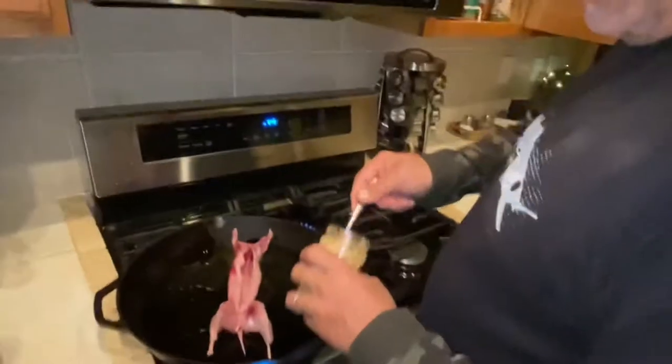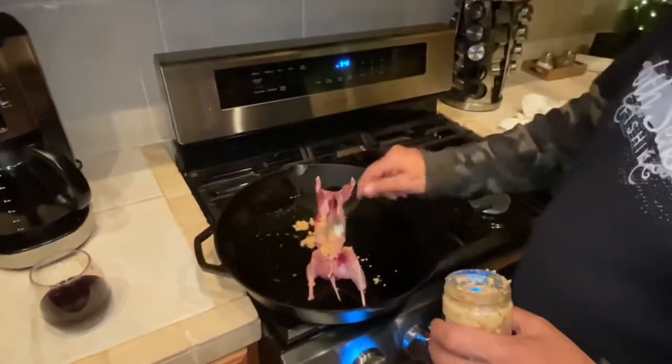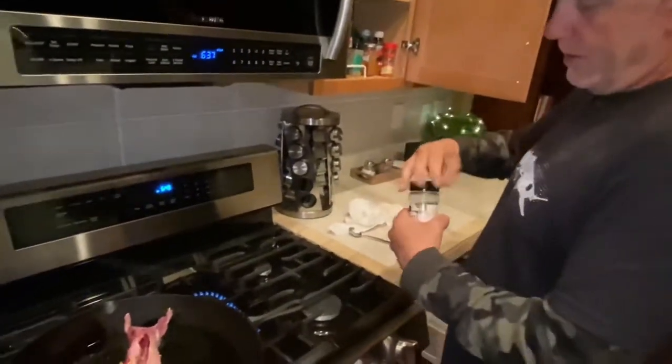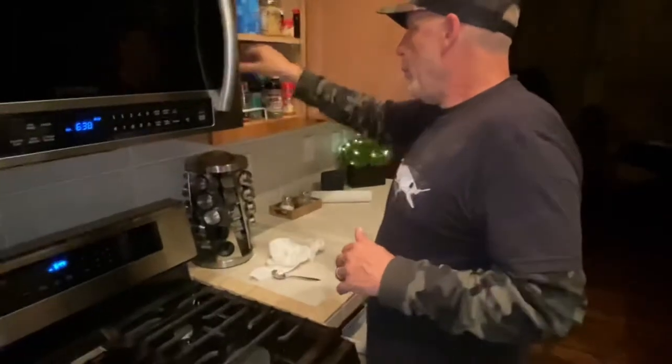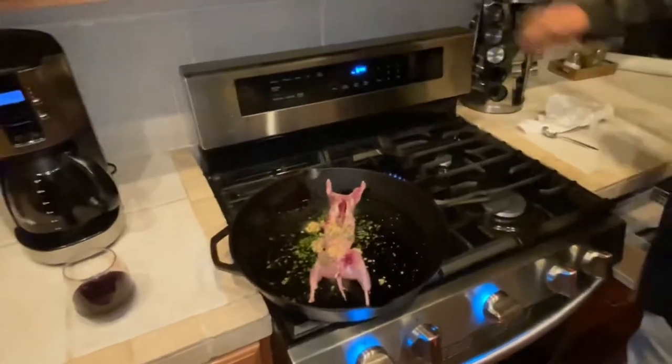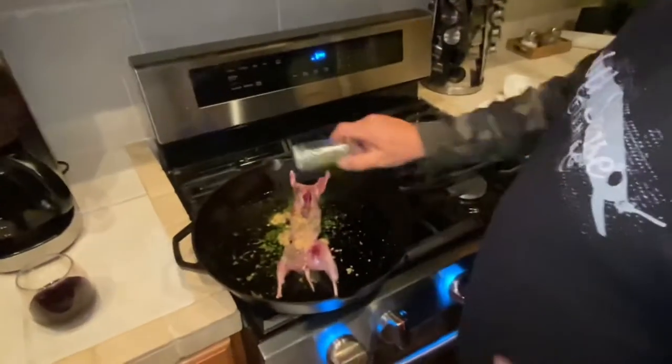We're going to get some spices. Definitely going to throw some garlic in this bad boy — some minced garlic. And we're not going to be shy. We're definitely going to need some parsley leaves. Pepper. Another thing we love? Thyme. Because we all got time to hunt. We all have time to hunt, and we have time for thyme, because thyme tastes good. It's time for cooking, and it's time to cook.